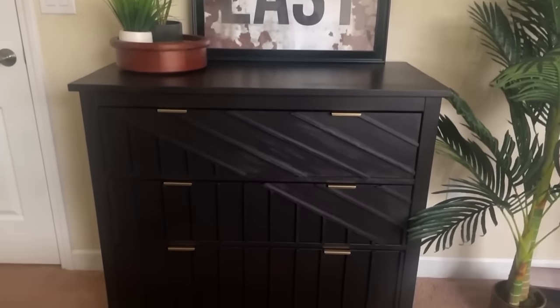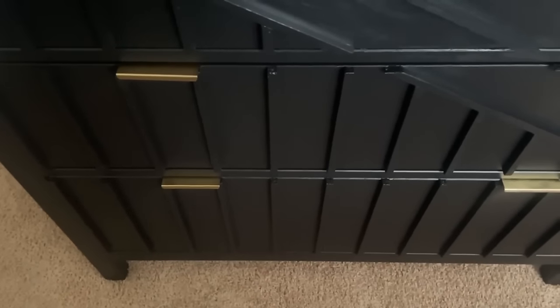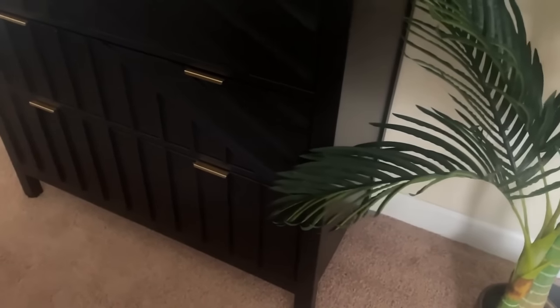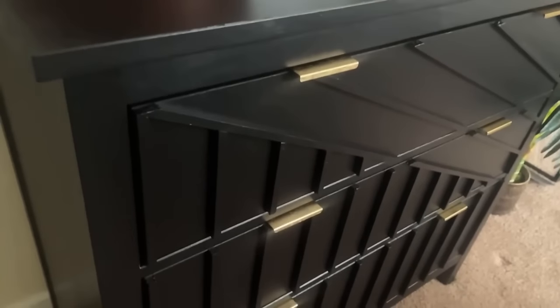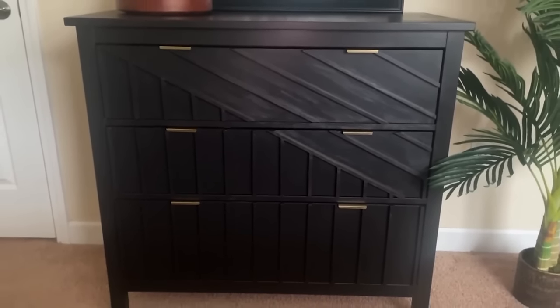My son got a sneak peek and he loves it. He's super excited with the direction I'm taking the room. All it was, was $10 worth of wood dowels, a little bit of elbow grease, and some paint — and we totally transformed this Hemnes dresser into something very custom looking. Simple changes equal great results.